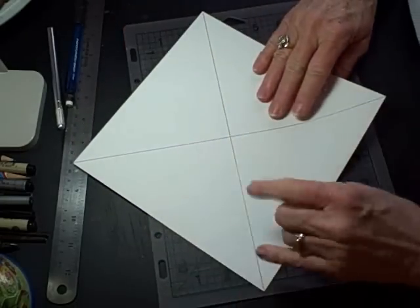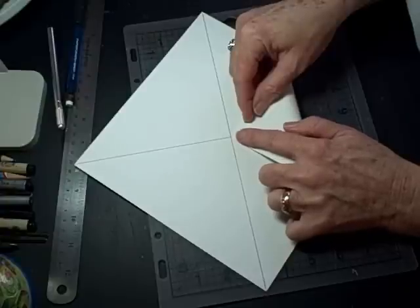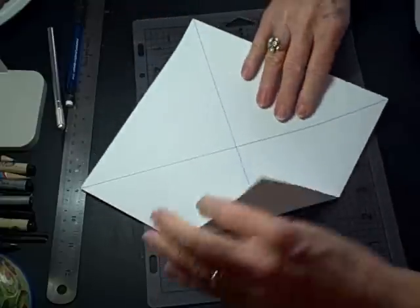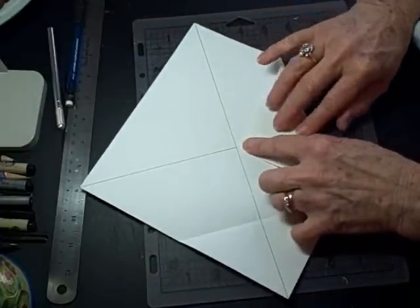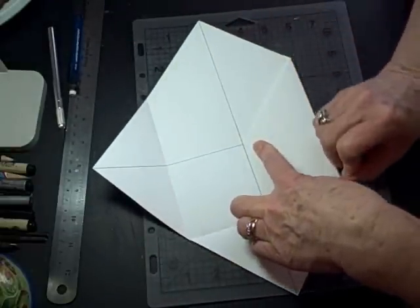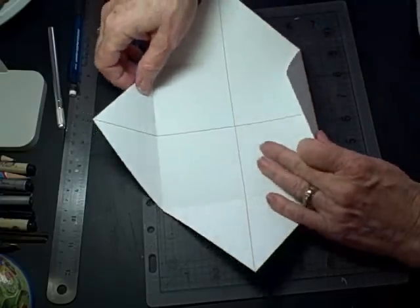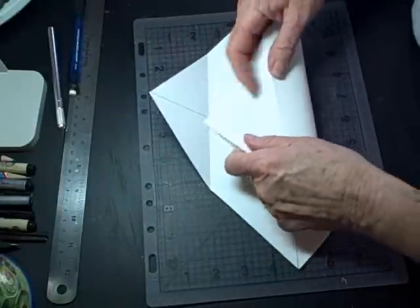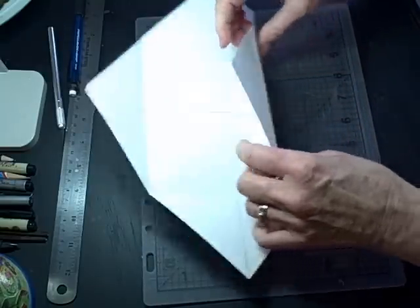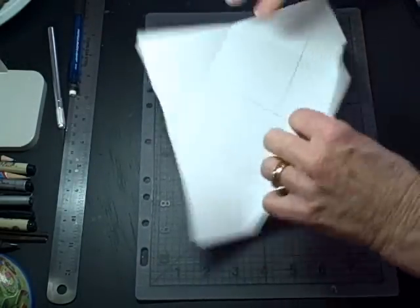Now you start folding — this is simply a folding process. You take a point and put it exactly where the two lines cross. If you have a bone folder that would be handy; I use my fingernail pretty much. You go around and make that fold all the way around. The next fold is to take the point up to the crease line — you don't have it marked but it's the crease. Put the point on the crease, make that fold, and do that all the way around.